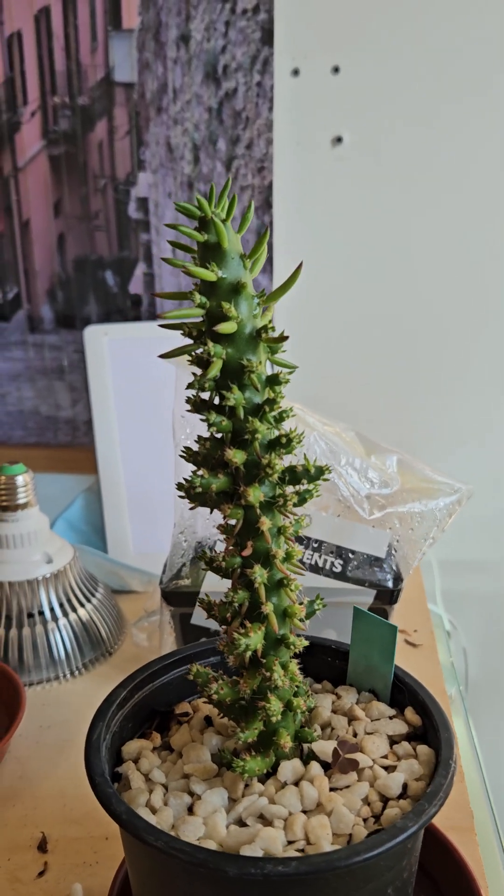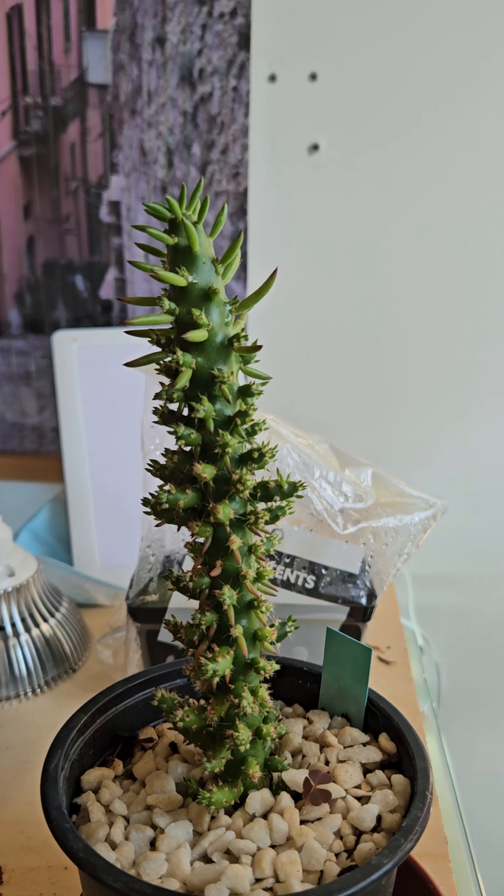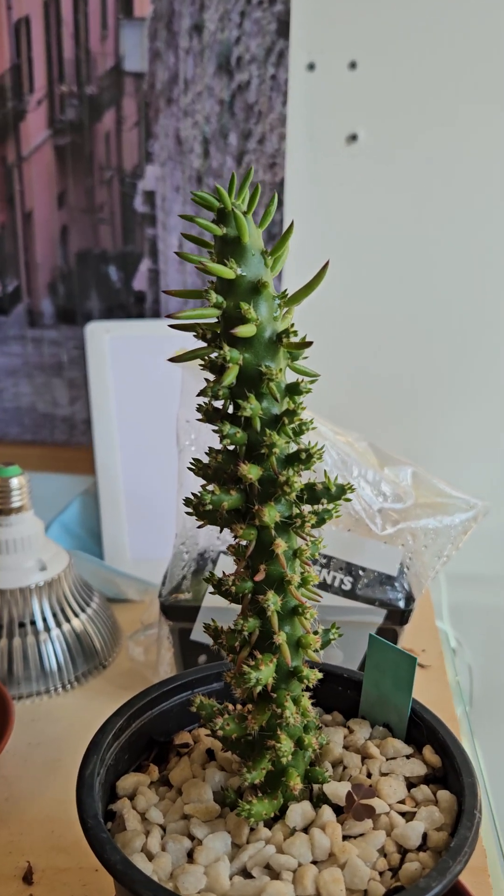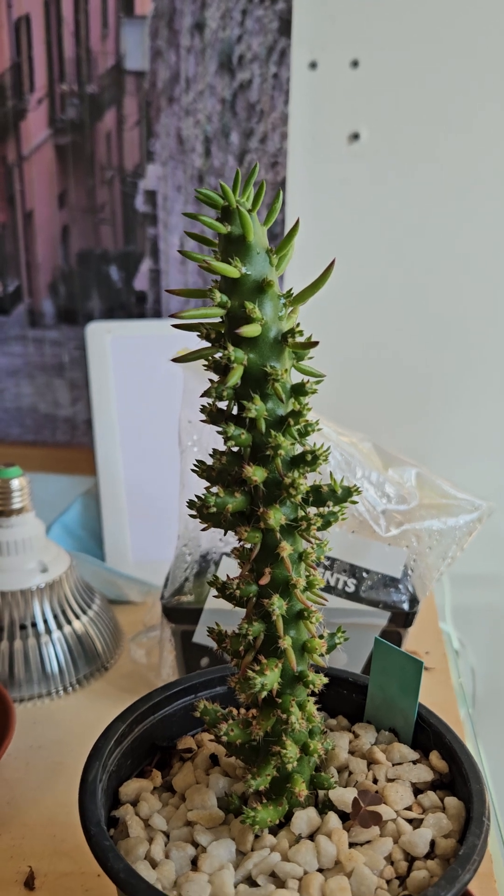Looking at this, it's about 15 centimeters high. When I took this cutting, I think it was at the beginning of the year, it was maybe half this height — so it's grown about six or seven centimeters. Not massively rapid, but certainly not a complete snail's pace.